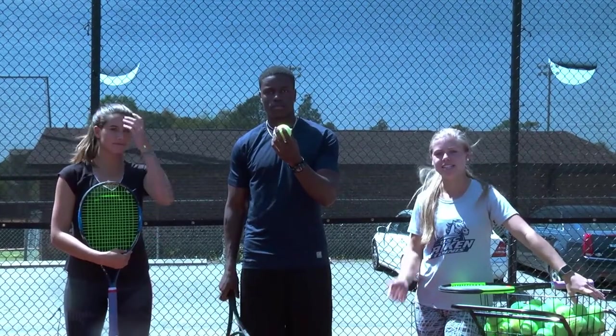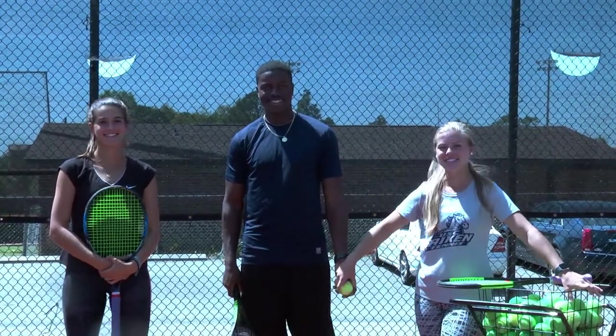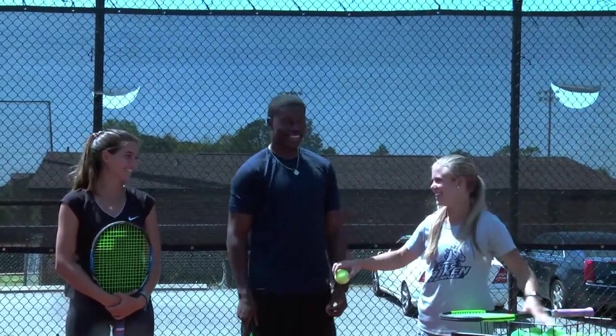Welcome back to another episode of Versus. I'm Kayla, this is Niall, and today we're here with Elise and she's gonna teach us how to play tennis. Let's go.